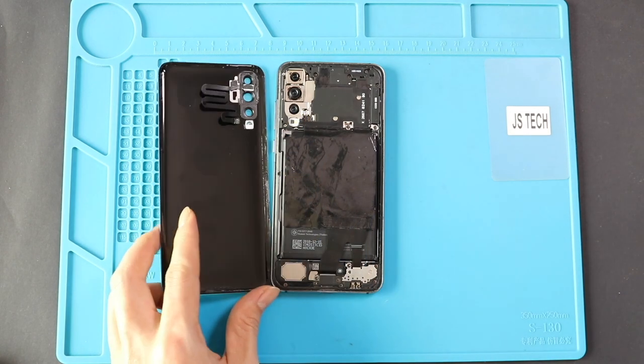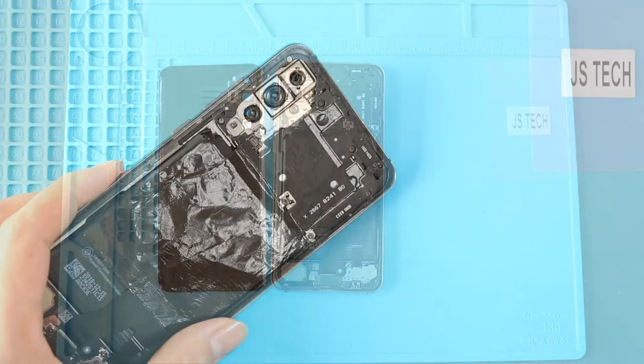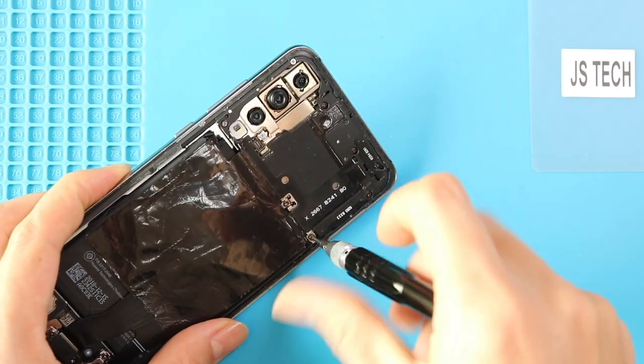Take out the back cover and take out the board frame with the NFC pad by undoing screws. Undo nine screws and lift the frame using a pry tool.